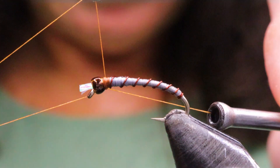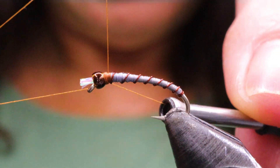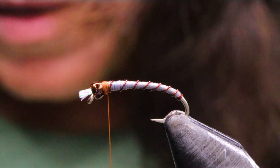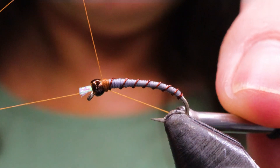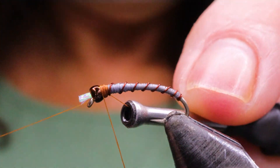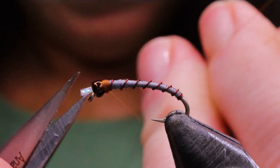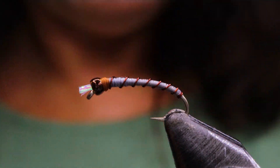Now I'm just going to whip finish, put that nice collar color in there, and I think I'm just going to give it one more. Go ahead and snip your thread.